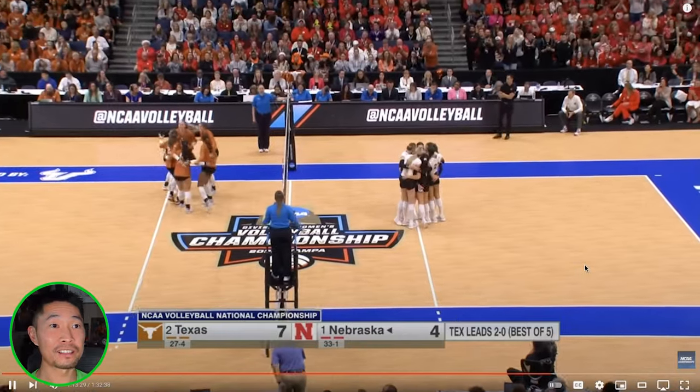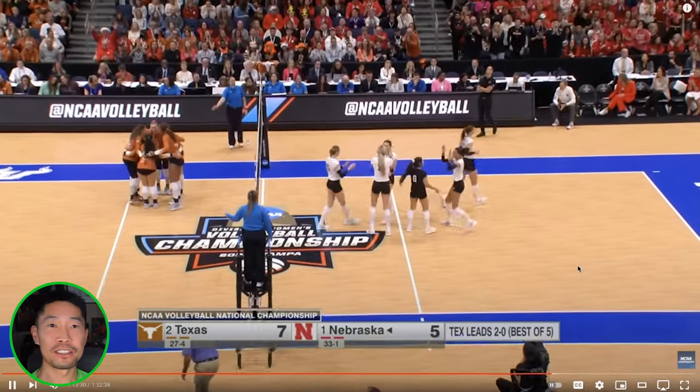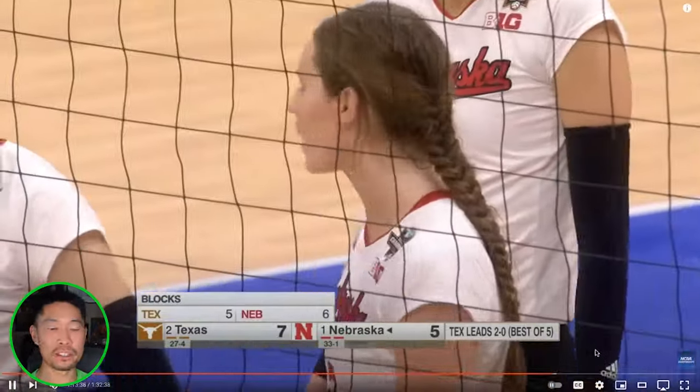Nebraska is starting to get some blocking pressure and service pressure, forming some assets. I love how this bench is still as in tune with the game even though they're down two. These are true competitors on both sides.